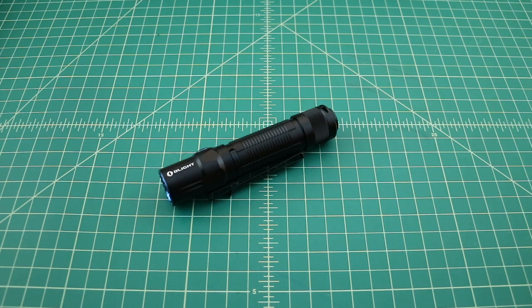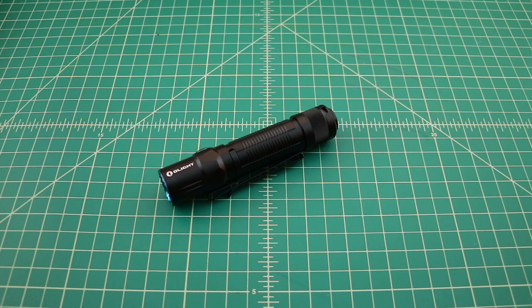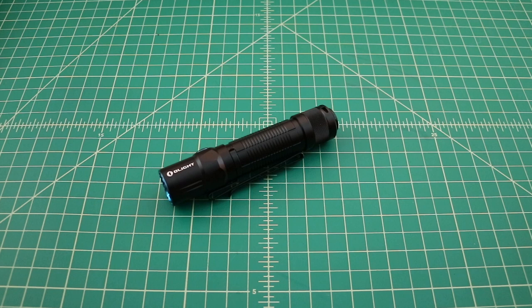So what we have here is one of the latest flashlights from Olight. It's the M2T Warrior Dual Switch Tactical Flashlight. It can run off of an 18650 lithium-ion rechargeable battery or two CR123 lithium batteries. What I'd like to do is a review of this flashlight, take a look at how it's packaged when it ships, talk a little bit about its features and capabilities, and then get it outside for some beam shots.